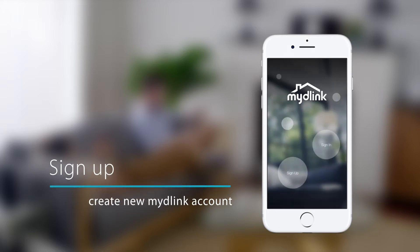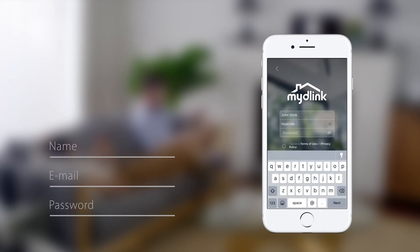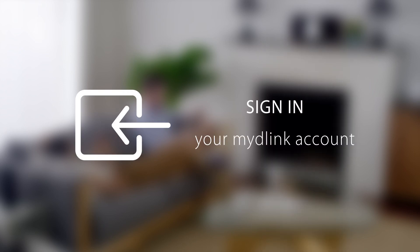To create a new account, tap Sign Up, enter the required information, agree to the Terms of Use and Privacy Policy, then tap the Sign Up button at the bottom. Once done, sign in with your My D-Link account.